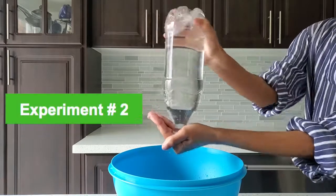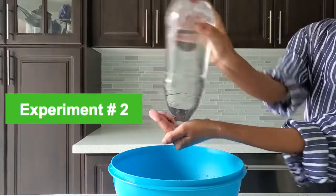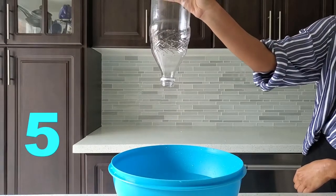Next, let's repeat the experiment, but before we begin to pour, swirl the water. Look! A tornado funnel forms! Also note how fast the water is flowing compared to before.